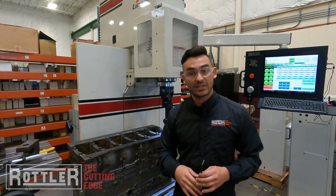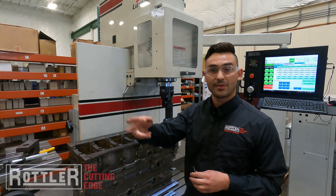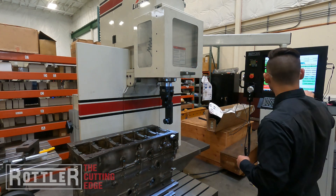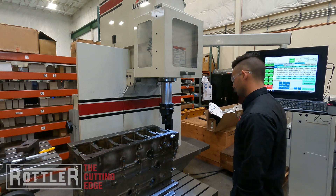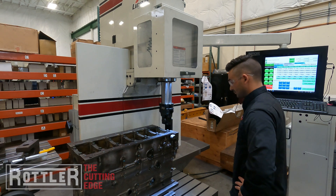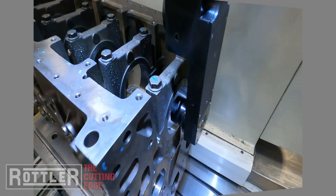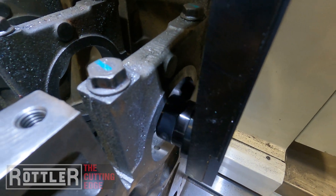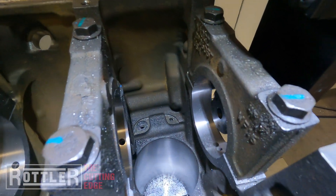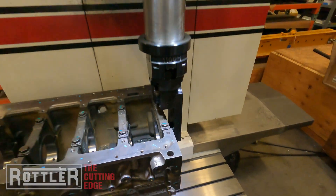I'll grab this again, carefully put it in. This is where if you're confident in your setup and you're confident on your number and you've watched that one hole, you can go ahead and turn them all on — we'll let this run a whole bank. You can just see in here the cut looks nice and even.